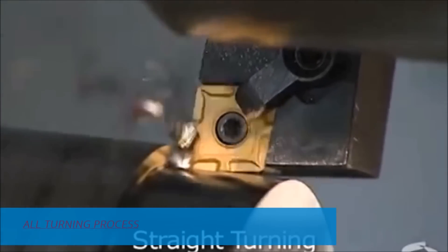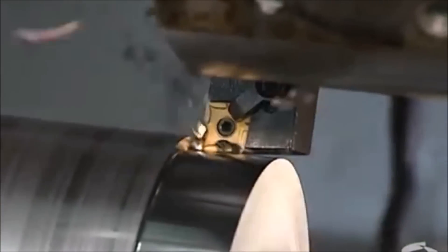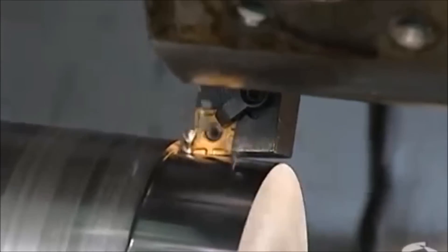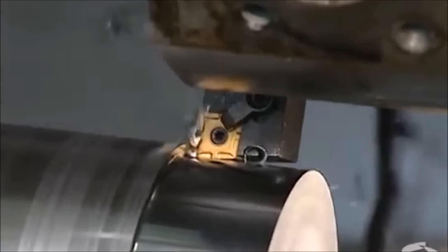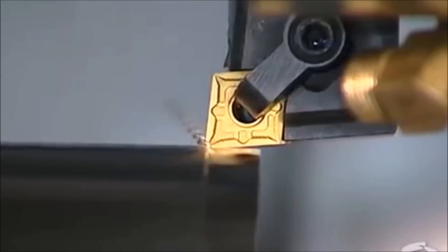Straight turning: the tool is fed parallel to the axis of the work to reduce its diameter so that the finished diameter is the same at each end. Removing a significant amount of material in one pass is called rough turning. The finer, lighter job that creates a smooth surface finish is called finish turning.